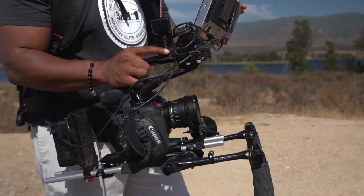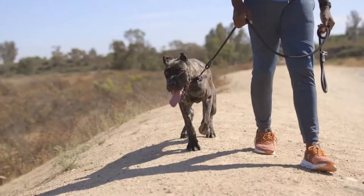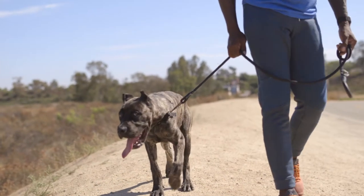I was immediately impressed with the build quality of these lenses. They weren't too plasticky feeling, they had weight to them, but they were still light enough for me to continue to do my run-and-gun style.